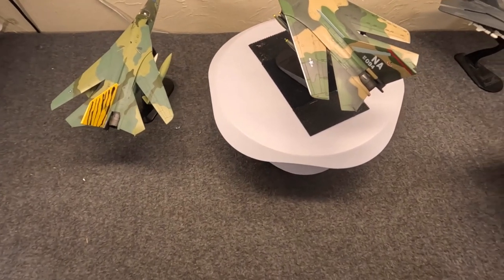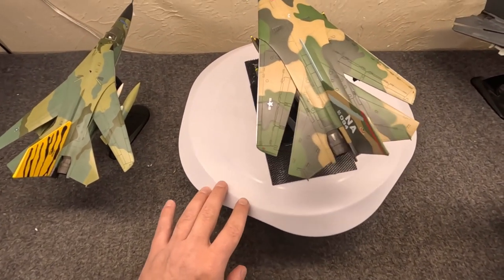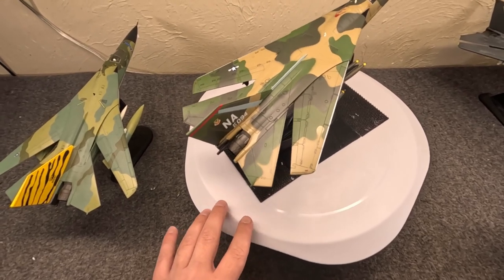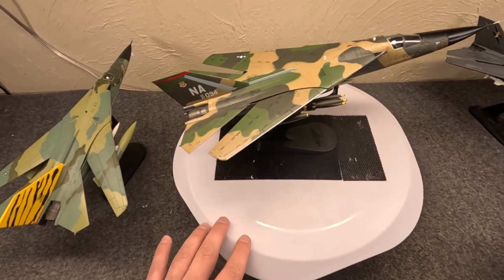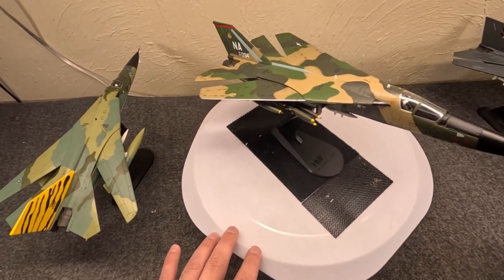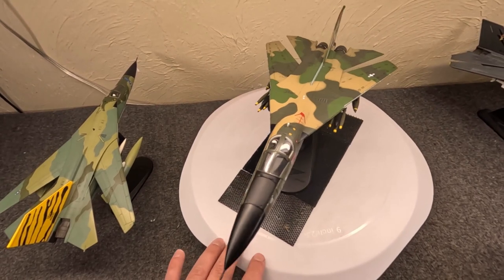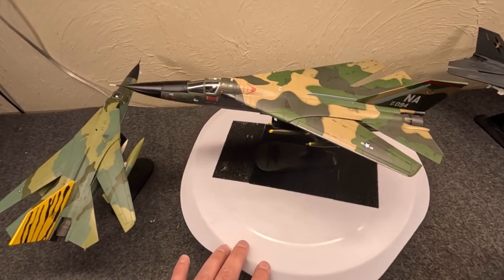As for the B model for the Navy — since General Dynamics didn't have much experience with carrier-based aircraft, they worked with Grumman, who would handle a lot of the avionics, testing, and fleet integration. Grumman would also be given some subcontracted work on components for the A model as a perk. That's why the B model first flew May 18, 1965, from the Grumman facility.